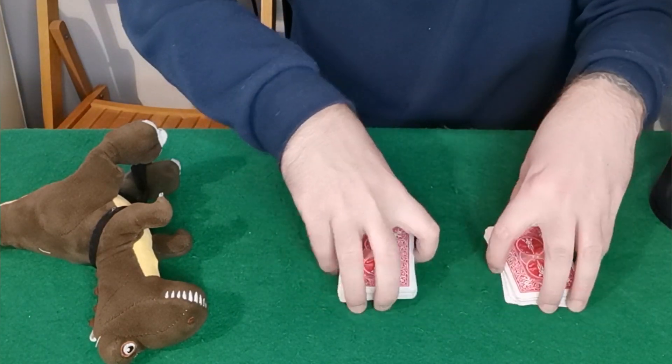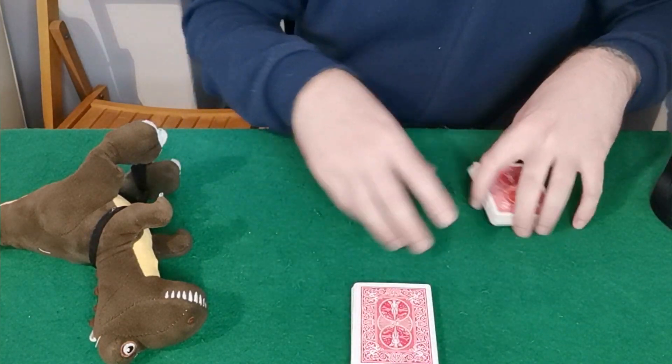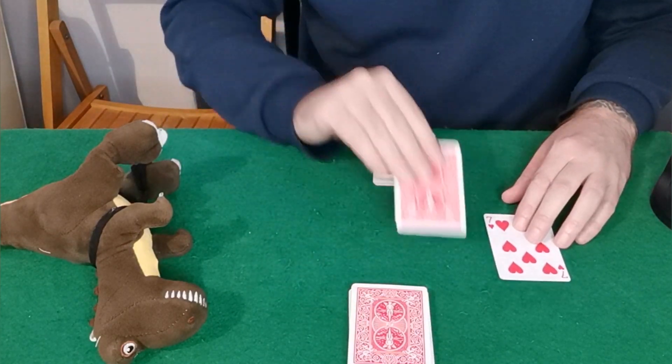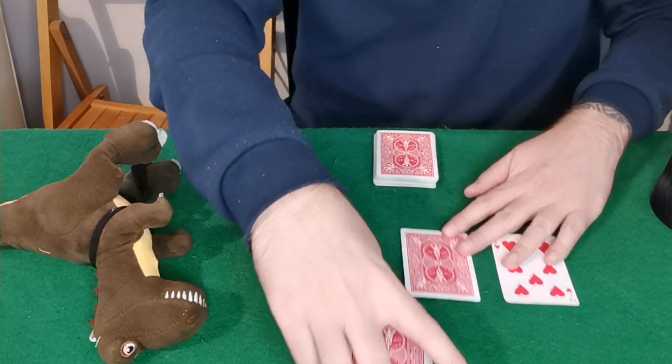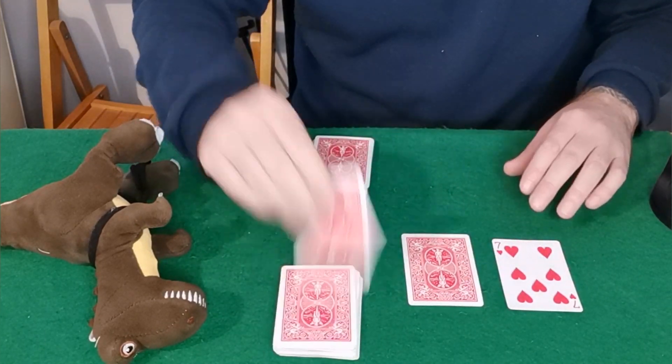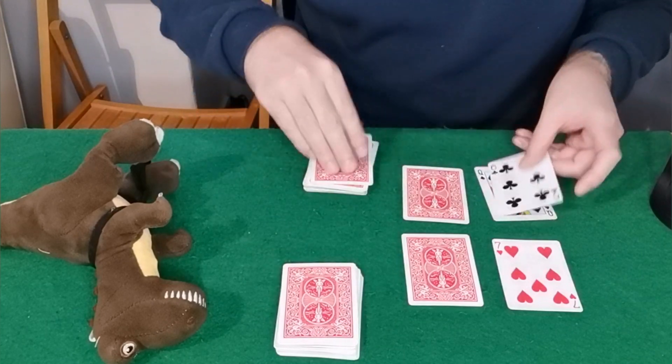Let's say they go for this pile right here, I'll go for this pile right here. They'll reveal one of their cards and I'll place my card next to it according to the color — so red next to red, black next to black. I'll just go through this quickly.